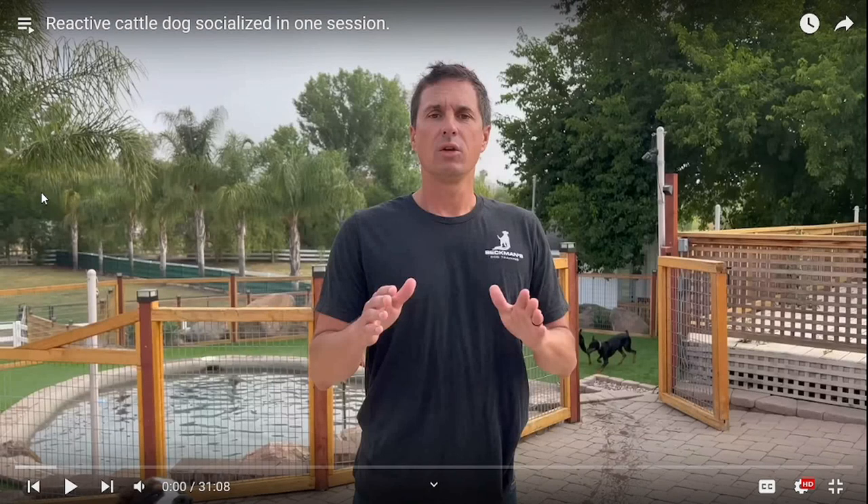How's it going, doggie people? I hope you all are doing well. Today we're going to be going over another reaction video of Beckman's dog training. The title of this video is Reactive Cattle Dogs Socialized in One Session, which I find to be very interesting, which is the reason why I chose this video — because I specialize in reactivity.